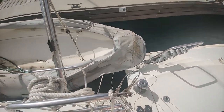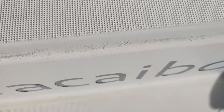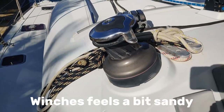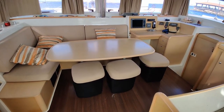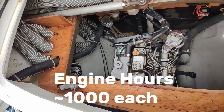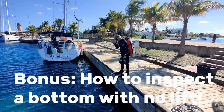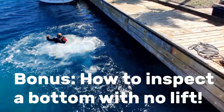Looking aft, we have the davits and the dinghy. Now I know what you're thinking — it looks terrible. And you're right, it does look terrible. But despite the fact that it has its fair share of cosmetic issues and even deferred maintenance issues, the actual wear and tear on this vessel is actually pretty low. It's never been chartered, it's only been used privately by the owner, and during that time he only took about 3-4 trips a year on the boat, and only around the Caribbean. So all in all, it doesn't add up to a whole lot.